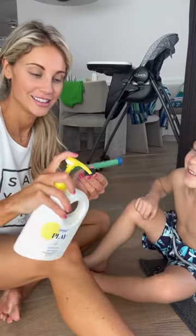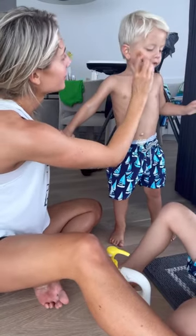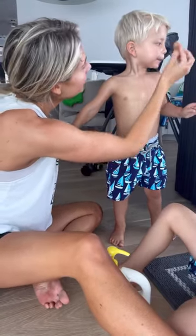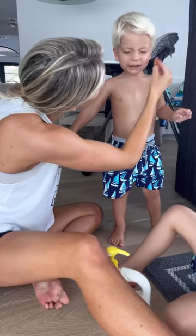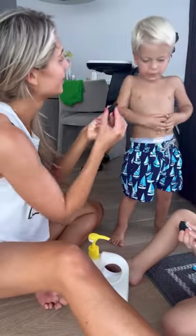Are you ready to mom like a boss this summer? This is the only way you should be putting on your kids' sunscreen, and it's so much fun — you're gonna love it and so will they. Just grab one of those little makeup sponges from your makeup cabinet, put the sunscreen on the sponge, and just put it on their face.